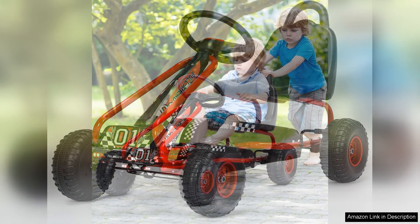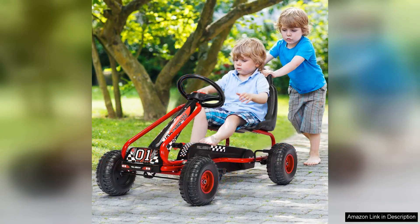Additionally, the vibrant colours and sporty design are sure to capture your child's imagination, making it an eye-catching addition to any outdoor play area. In conclusion, the Honeyjoy Go-Kart for kids is an excellent choice for parents looking to provide their children with an engaging, safe and fun outdoor activity. Its blend of quality, safety and performance makes it a worthy investment for hours of entertainment. Highly recommended.